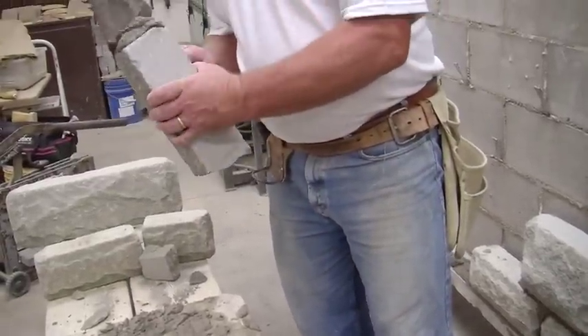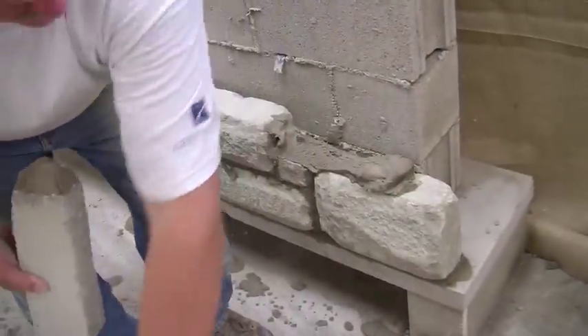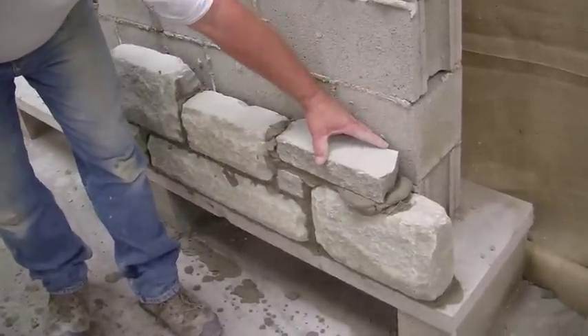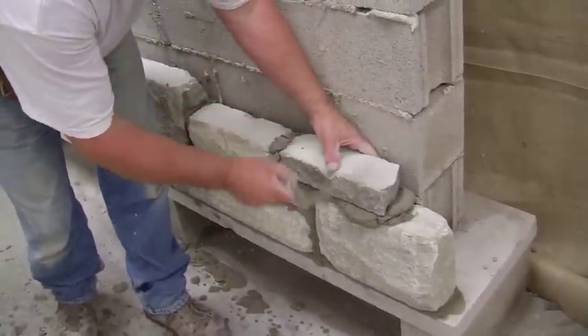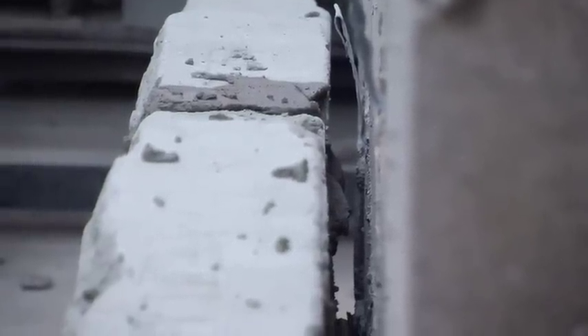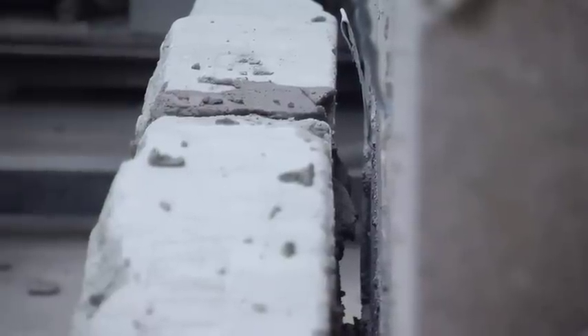Since there are much fewer joints in a stone wall than in a brick wall, it makes the joints even more important. It's critical to fill the head joint prior to inserting the stone. Use a 1 to 2-inch mortar joint both vertically and horizontally. Be sure to maintain an airspace between the structure and the back of the stone. Always line up the backs of the stones, never the fronts.